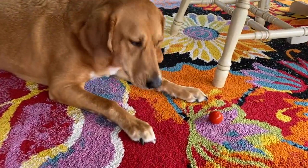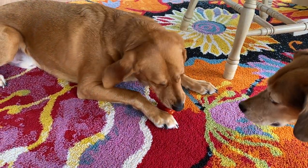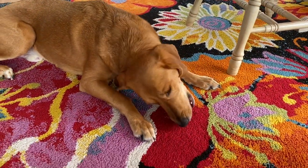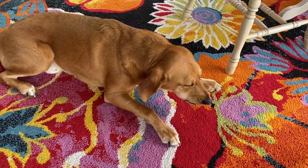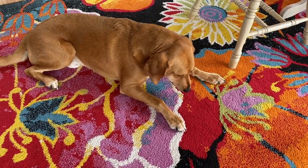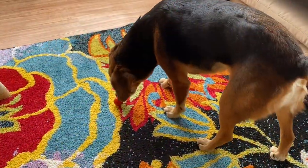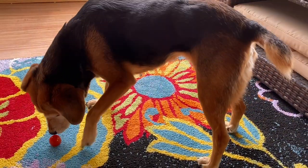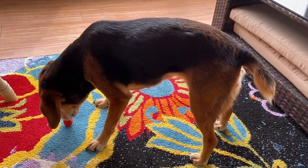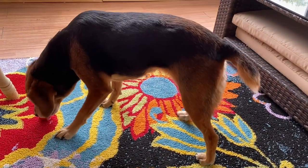Billy, what do you have? You have a tomato from the garden? He loves tomatoes. Good boy, Billy. Rosie, you have a tomato? I think Billy might have liked the tomato more.